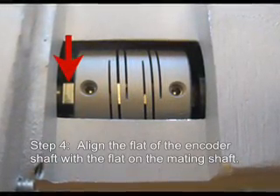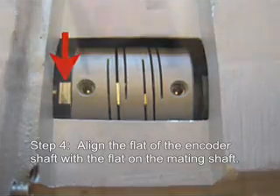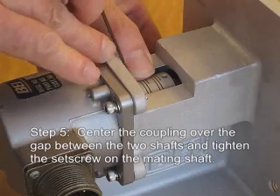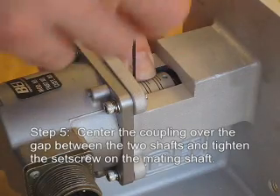Align the flat of the encoder shaft with the flat on the mating shaft. Center the coupling over the gap between the two shafts and tighten the set screw on the mating shaft.